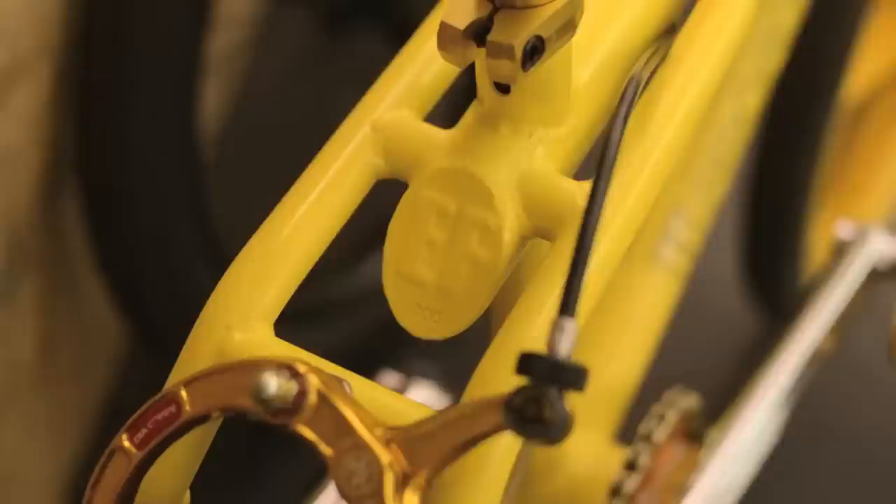I got my hands all over this bike — cutting tubes, drilling things out, stamping numbers in it. It's a limited edition; there's only 250 of these yellow bikes. I look at it as art, and I'm trying to bring that style — that entertainment section — back into what we call freestyle.